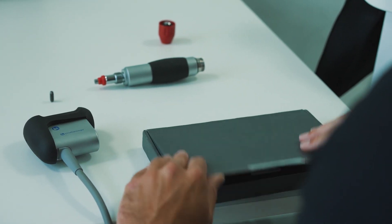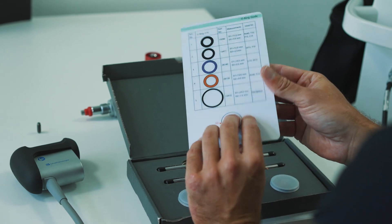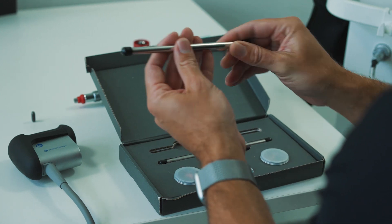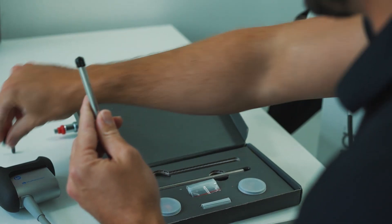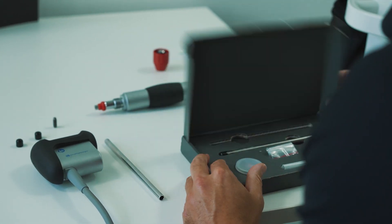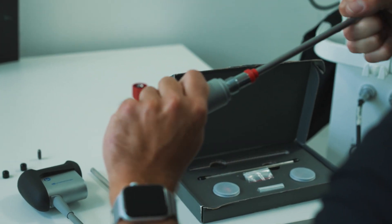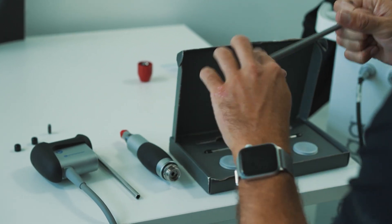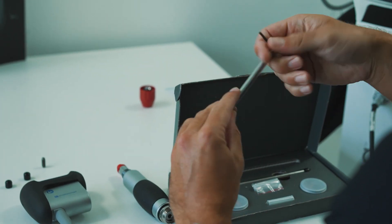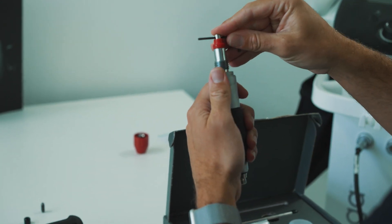Next we're going to open up our revision kit. There's a guide in here on how to replace your O-rings, which we'll come to in a moment. First, we're going to replace the guide tube that the projectile travels inside. Remove the two rubber stops and grab your Allen key. Insert the Allen key through the two holes and slowly, using a pulling and twisting action, remove the old guide tube. Then place the Allen key through the new guide tube and insert it back into the barrel, ensuring that it's fully secured.